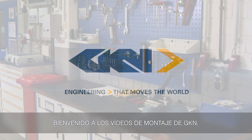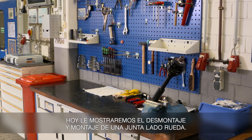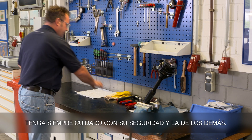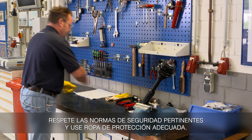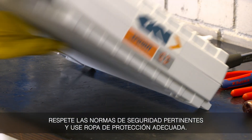Welcome to the GKN installation videos. Today we'll show you the disassembly and assembly of a wheel side joint. Always watch out for your safety and the safety of others. Maintain the relevant safety regulations and wear appropriate protective clothing.